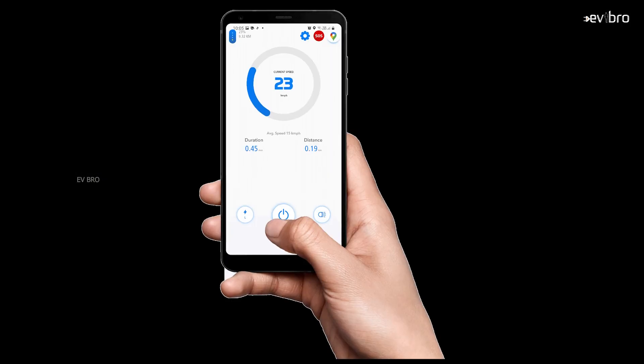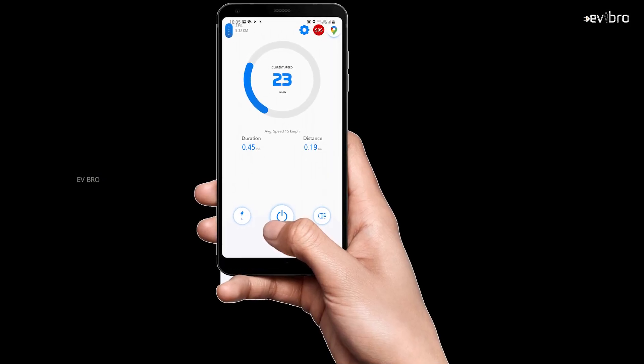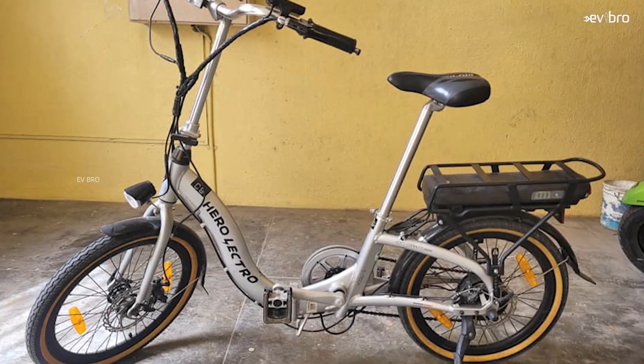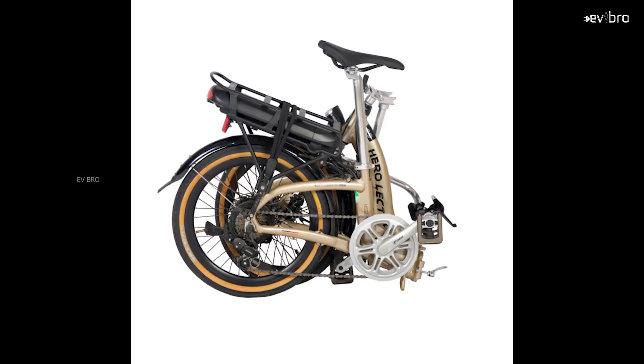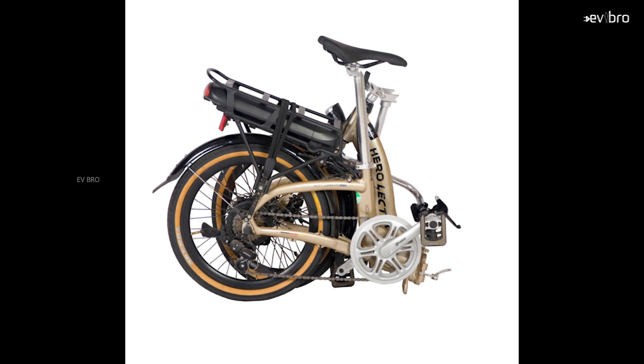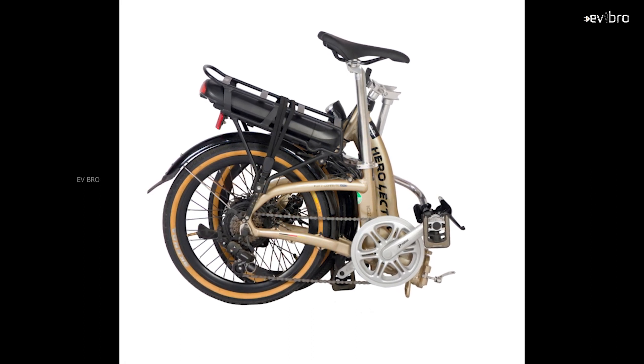The company also offers a mobile app to track your ride analytics. The price of the Hero Electro C9 is Rs 43,999. The company offers 2 years warranty on the battery pack and 1 year warranty on the motor and controller.